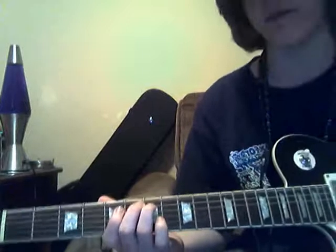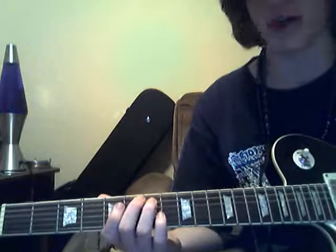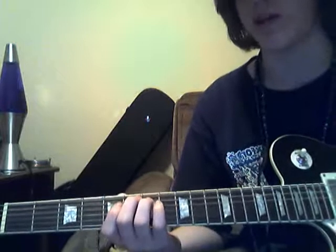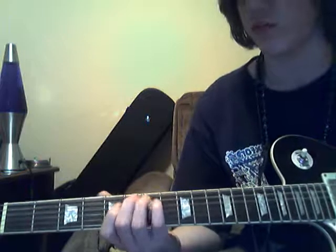Alright, the intro and the verse are the same, and it's just a lot of quick strumming. I'm going to play the notes just one at a time, and then I'll actually start fast strumming it.